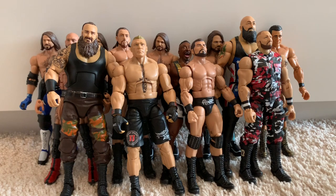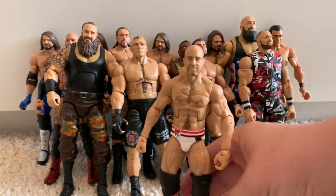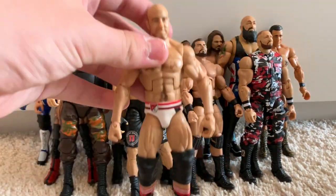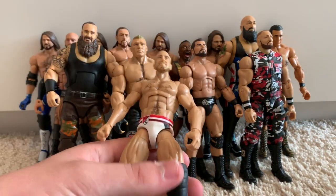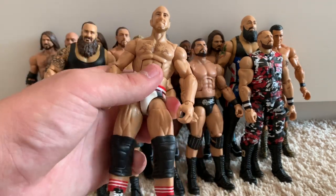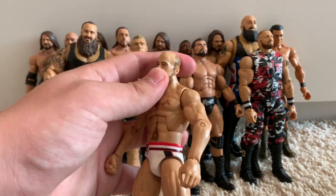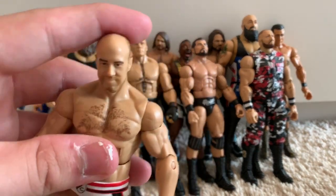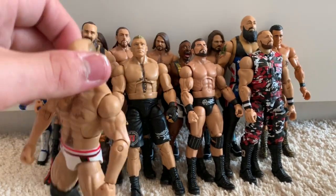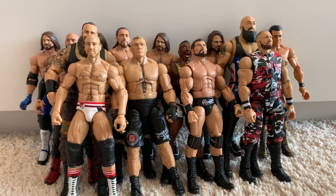The Elite 23 Cesaro — I think it's probably one of the perfect Cesaro figures. It's in his singles attire, not the Bar attire. This is sort of a fix-up: I got rid of the little thigh wraps and put on black knee pads because I think it looks better. This is one of Cesaro's first Elites. The head scan is a bit goofy looking but I don't mind. I picked this up for £5 on eBay, which is just absolutely insane.